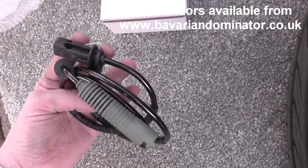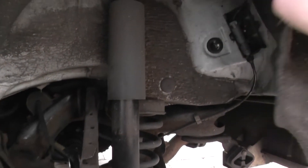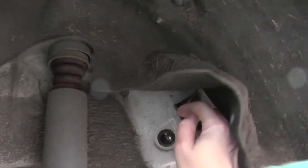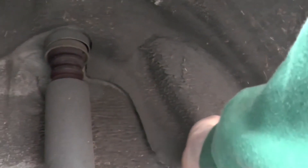We'll get this hooked up. So we're at the stage now where we've just put the new ABS sensor back in there and it's slotted back in. What we need to do is cover the connection back up.